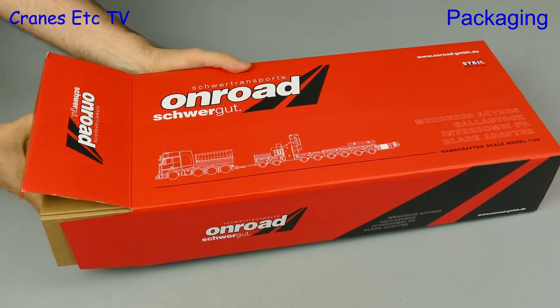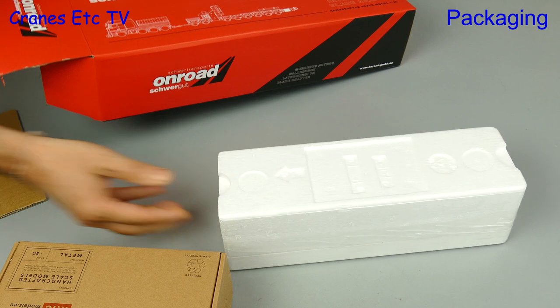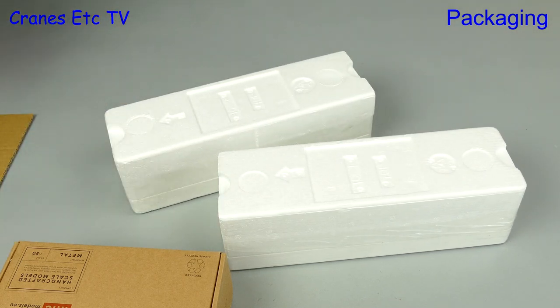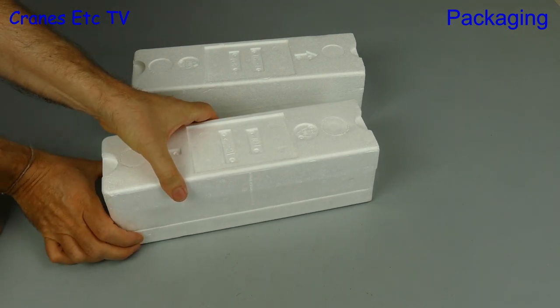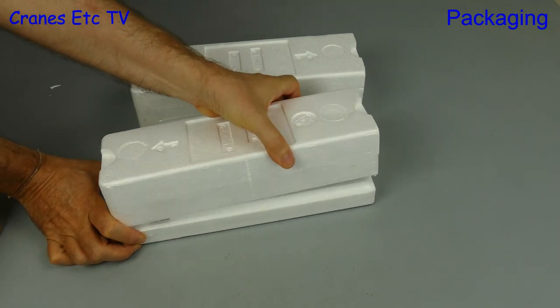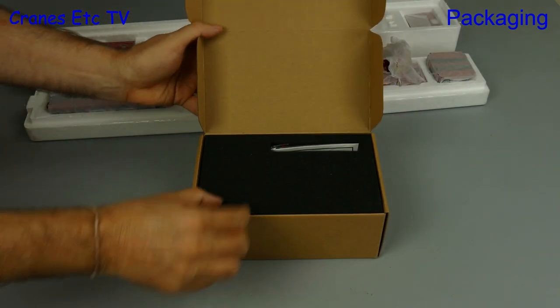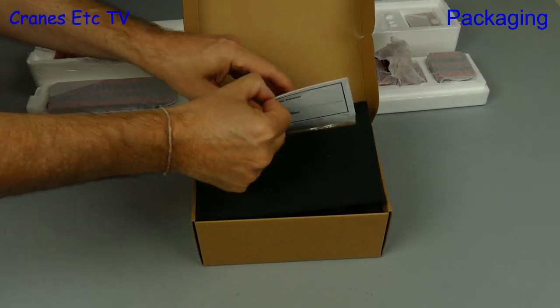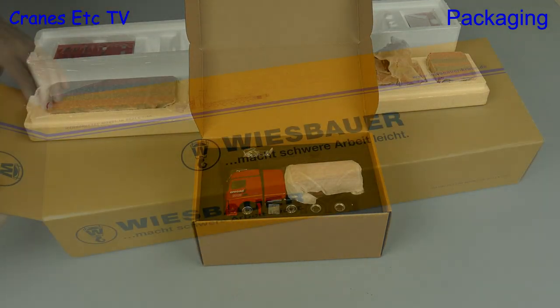First we'll unbox the On-Road version. The first box in this version is for the Mercedes-Benz Actros tractor, and then there are two boxes for the Schoeller transporter. These trays are factory sealed, so first it's a job for the knife. When we separate the trays, the parts are wrapped either in soft paper or they're shrink wrapped. The instructions for the model are included with the Actros, which is nicely wrapped in its own black foam rubber.